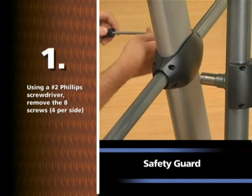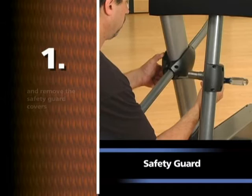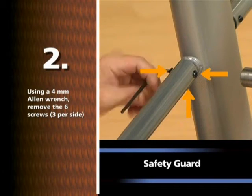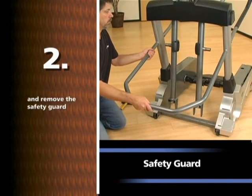Using a number two Phillips screwdriver, remove the eight screws, four per side, and remove the safety guard covers. The side rails must be removed prior to this procedure. Using a 4mm Allen wrench, remove the six screws, three per side, and remove the safety guard.